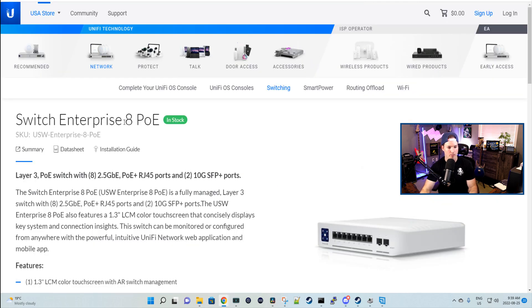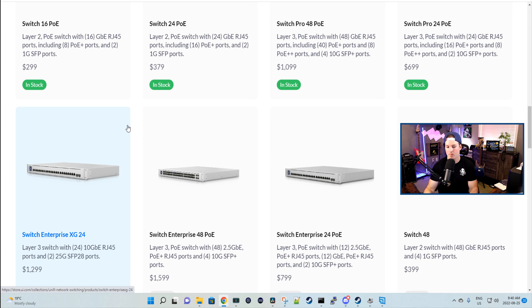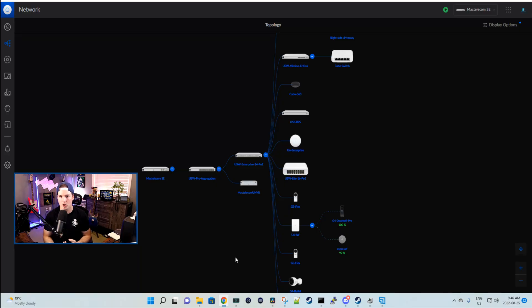Any of their enterprise line switches will provide 2.5 gigabits per second. Looking at the Switch Enterprise 8 PoE, it provides PoE as well as 2.5 gigabit Ethernet interfaces. If you need more than eight ports, there's the Switch Enterprise 48 PoE, and then the Switch Enterprise 24 PoE, which is the switch I'm using. Next, I'm going to show you my topology and the test environment we'll be using.